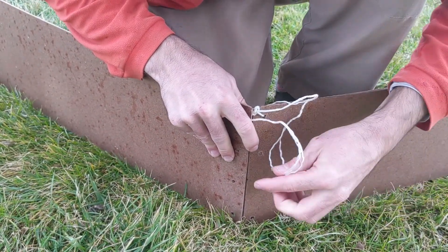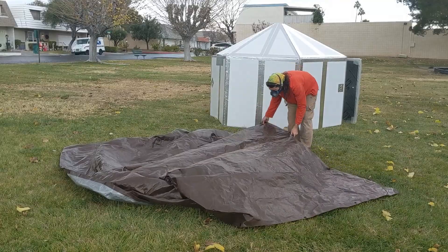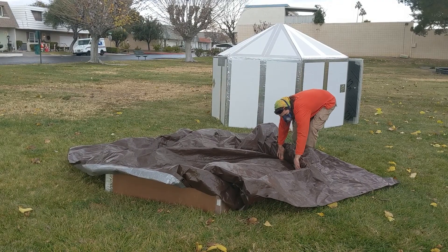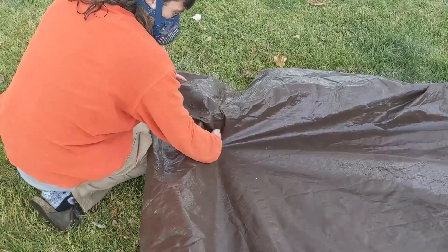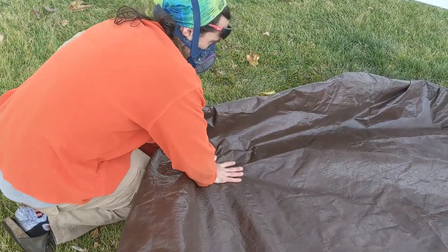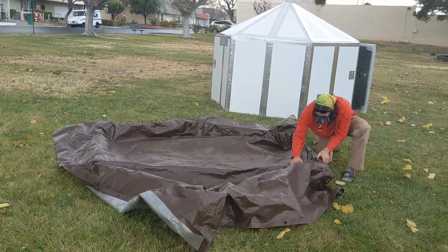Once complete, you are ready to attach your tarp to the frame. Throw the tarp over the frame and tuck it neatly into the edges to avoid the tarp from pulling down onto the frame when stepped on. Tuck the excess tarp underneath the unit. This is not a critical step, but it makes the yurt look cleaner and also protects the frame from any penetrating moisture.